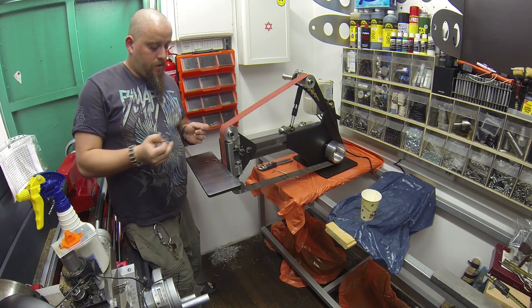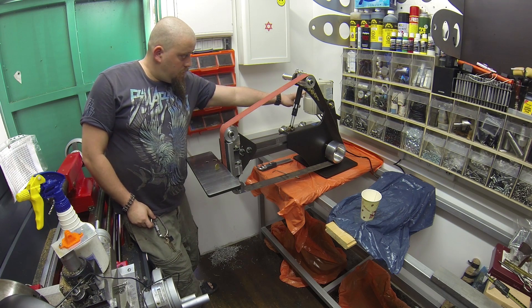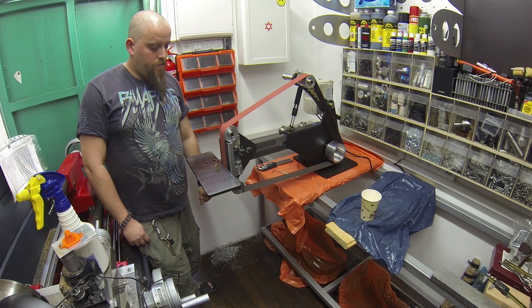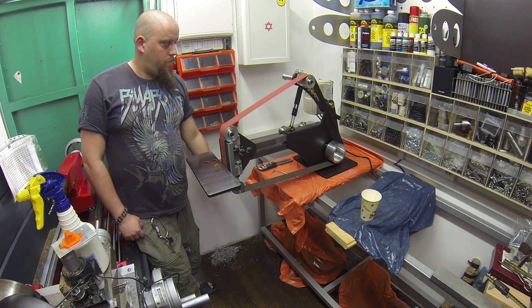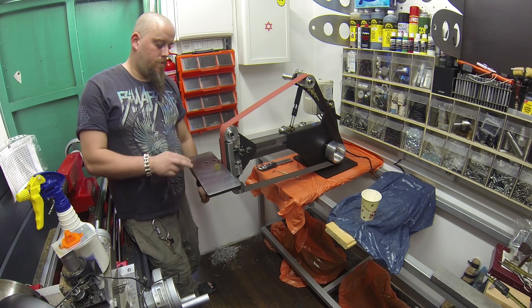Let's conduct one interesting test about the stability of the machine. Let's put a coin here in the slot and proceed — let's do this.